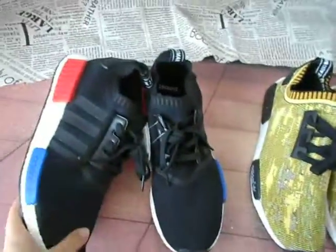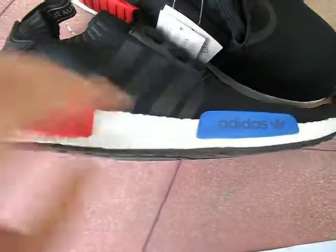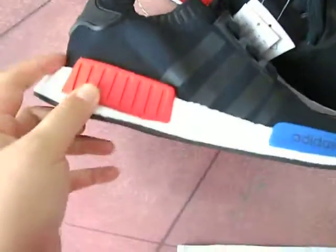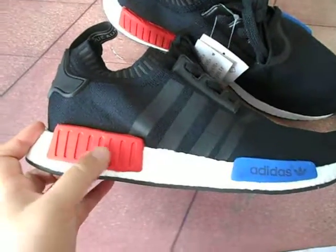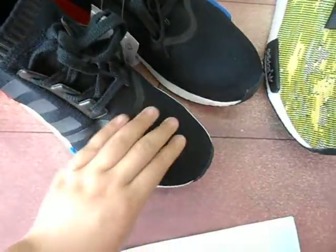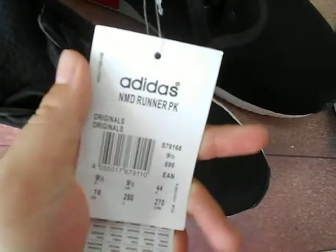Let's talk about the black color first. You can see the Adidas logo on it — with the blue color and this is a red color. This is a classic design. And with the material, it is so soft. And the shoelace, they are so soft.